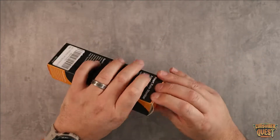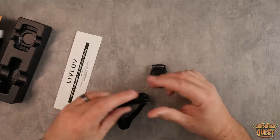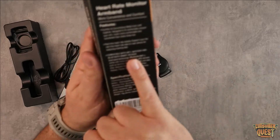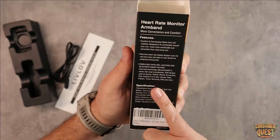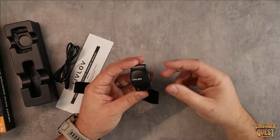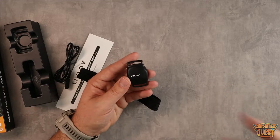I ordered this one specifically because I just started doing VR workouts using an app called Supernatural, which is basically a fitness app. It allows you to sync a compatible device, and this armband is compatible with ANT+ watches and Bluetooth smart devices — dual band technology. I double-checked and ordered this one specifically because it is compatible with the technology in my VR headset, which will allow me to track my heart rate during those workouts and get data on calorie burn.